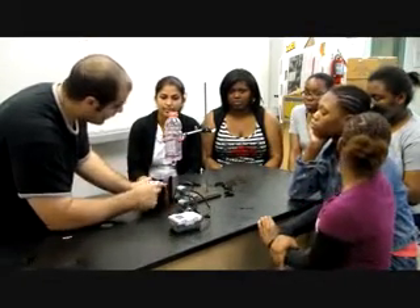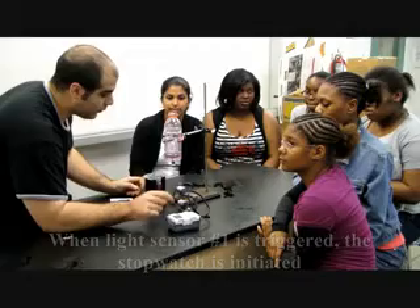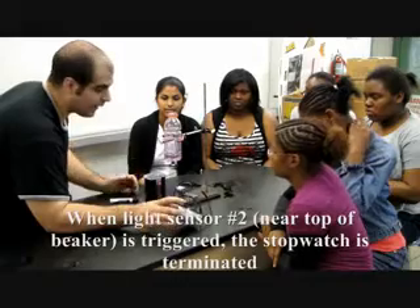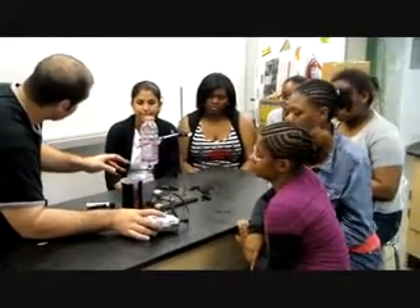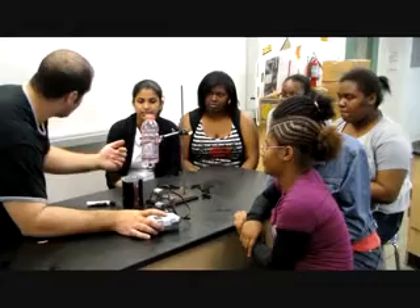As the water level rises, it reaches a second light sensor, and now the computer reads a different value. When that computer reads a different value, it stops the timer. This is what we're going to use to measure the flow rate. As opposed to using a stopwatch, it's better because it's automated — we have a sensor detecting when a state changes from light to dark or dark to light, rather than trying to do it with our eye and hit a stopwatch.